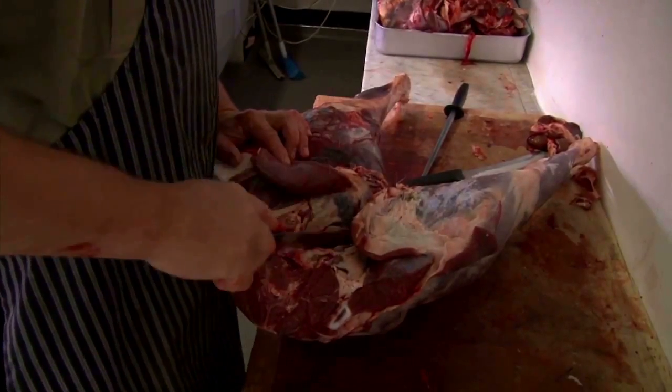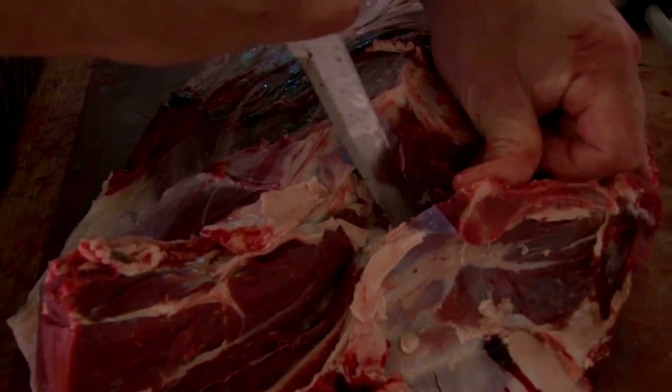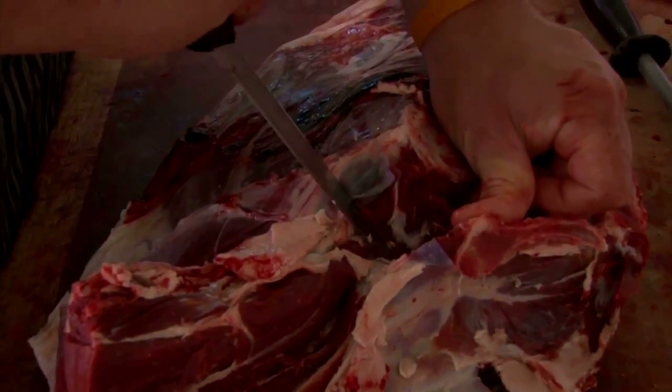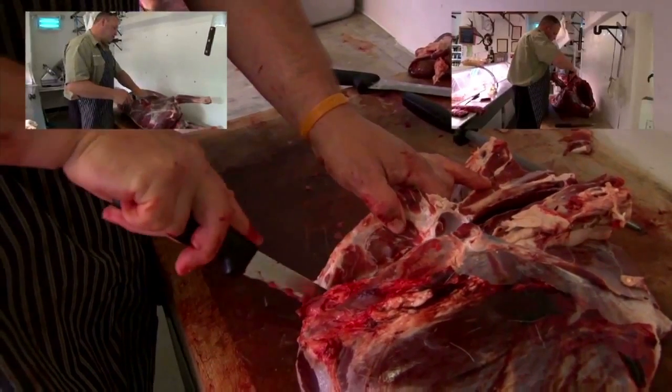Welcome to part 3 of Team Wild's Carnivore with me, Steve Wild. In this part we finish off the 3-part series of How to Butcher a Red Stag. But if you haven't seen parts 1 or 2, click on the link now.